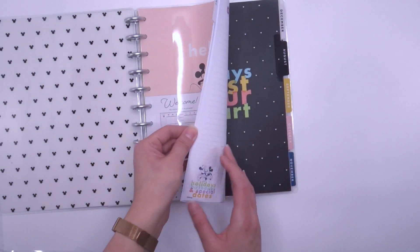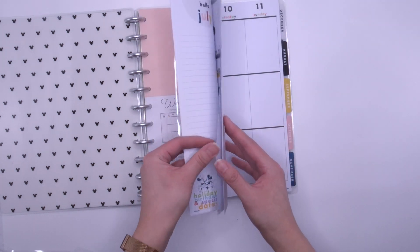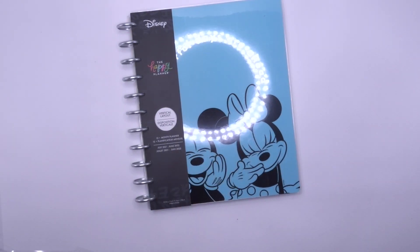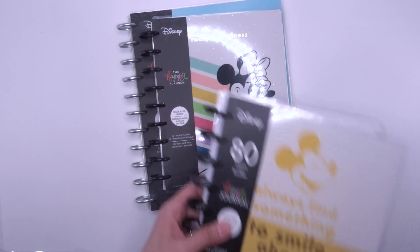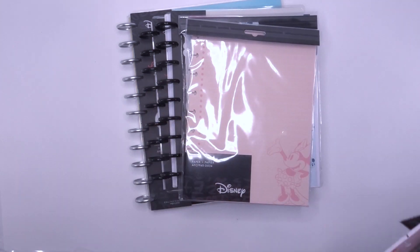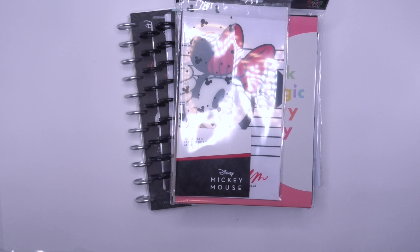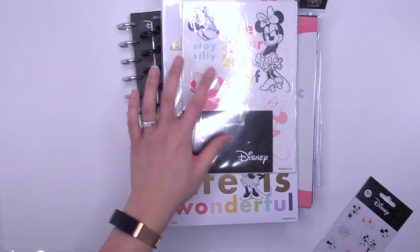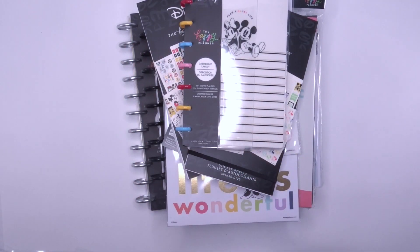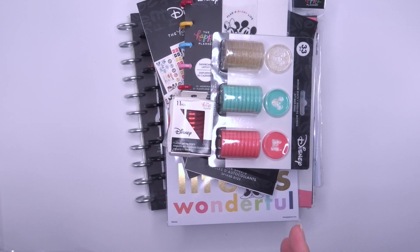Lastly the 12-month vertical planner, which is dated. There's color on the dates but the lines themselves are black — not too bad. So in the Mickey and Minnie collection we've got the big vertical, the classic color block, the classic everyday journal, the undated vertical, note paper, planner accessories, companion accessories, dashboards, big stickers, removable decals, the mini sticker book, vinyl stickers, two sticker books, the mini dashboard layout planner, and the discs. That is the Mickey and Minnie Collection!